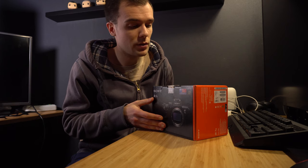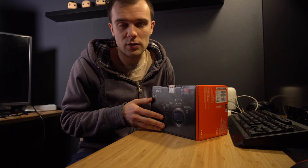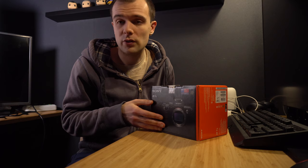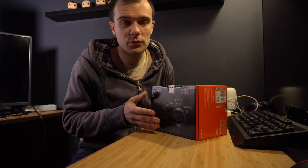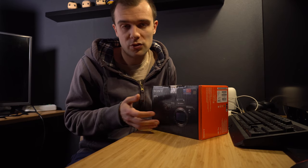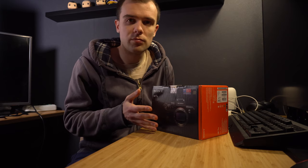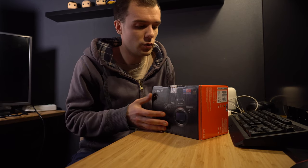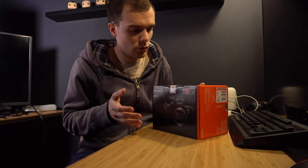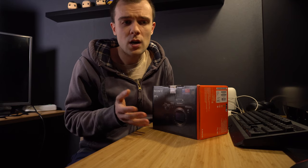In comparison to the a6300, the a7 III has IBIS — internal image stabilization — which I don't have on the a6300. It's also full-frame, has a longer battery life supposedly, and several more new features I've never used before. I'm really excited to unbox this thing and go shoot something already.